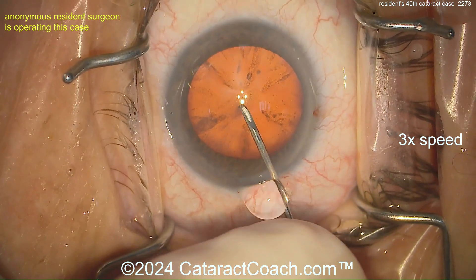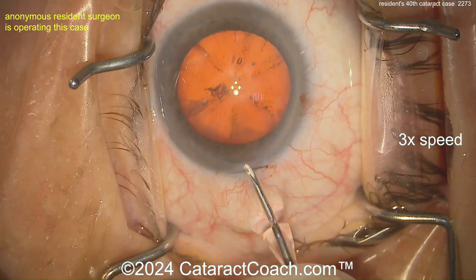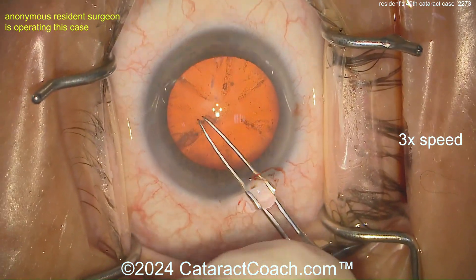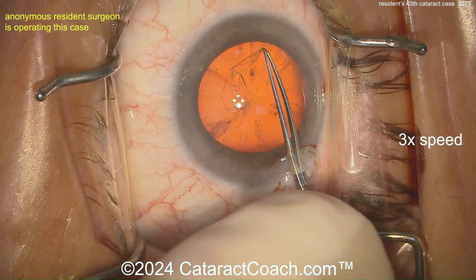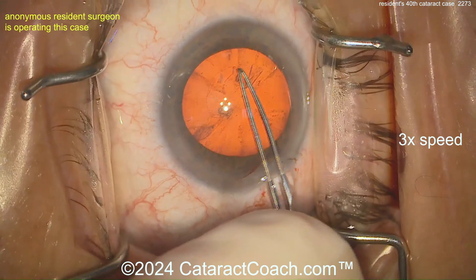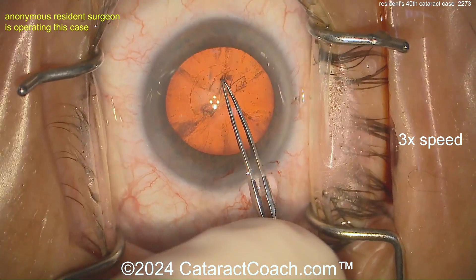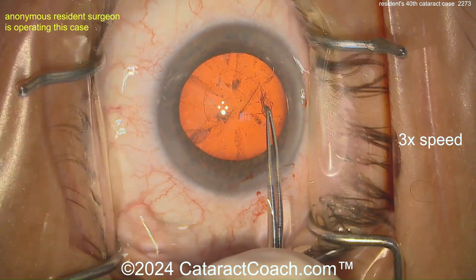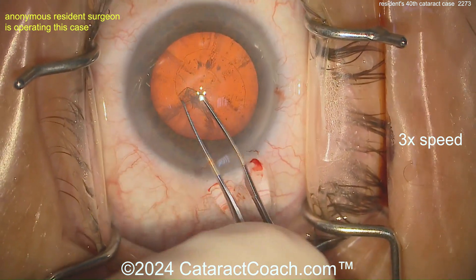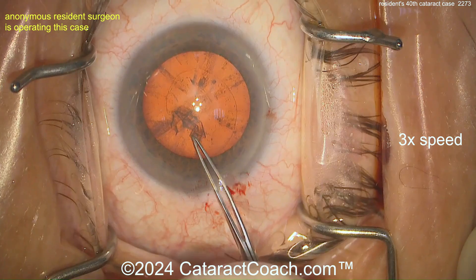Now let's start the rhexis. Rhexis is going in — it's pretty common for a resident to be told to start the rhexis. Getting the rhexis done with pretty good technique. Normally the homework of a resident is to grab it every clock hour, so 12 times to get the full 360. This resident is doing a pretty good job.